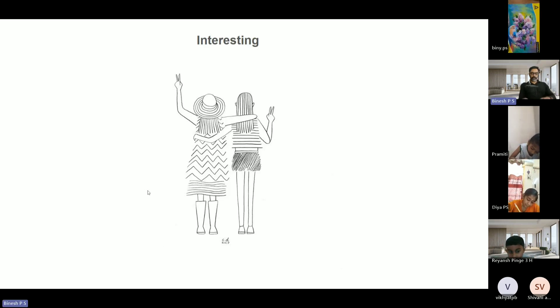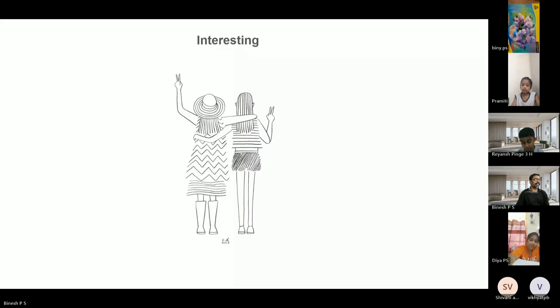So next week, you need to be with your colors, okay. Rian, Rinesh — colors, okay. So today's class is over, we'll meet you next Saturday.